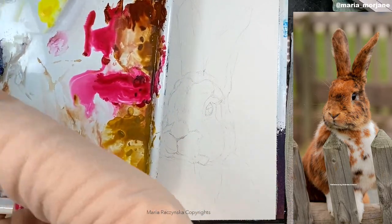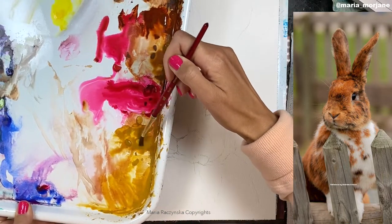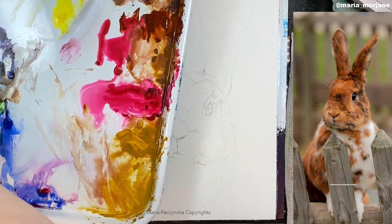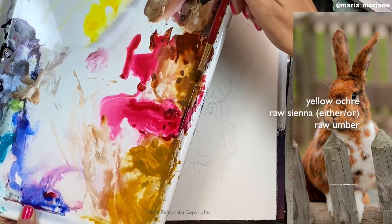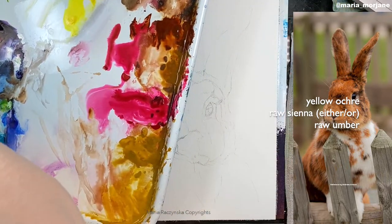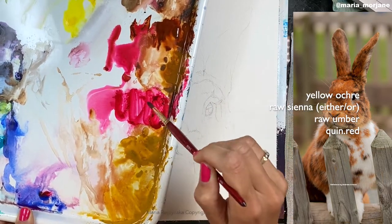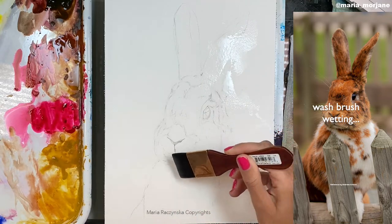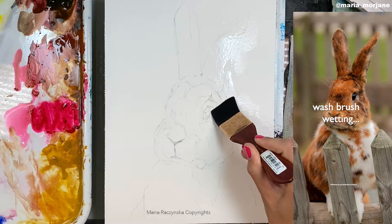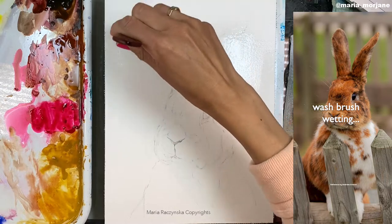First I'm going to dilute these colors with water — yellow ochre, and rusty above that. You don't need to have both of these colors; I just like to use them because I see a little difference and I like the separation of colors. I like to use a lot of colors in general. I'm wetting the paper with a wash brush — wetting about 98% of the paper, just avoiding the eyes.